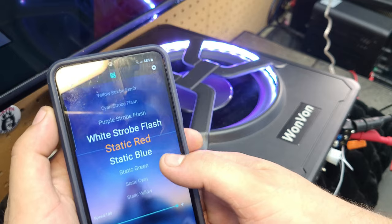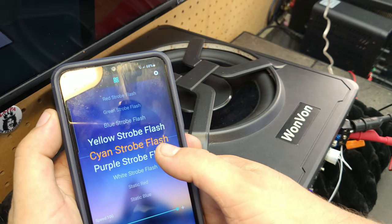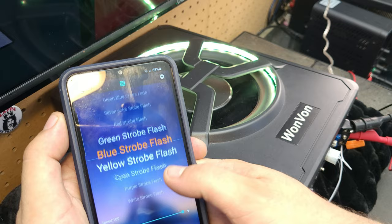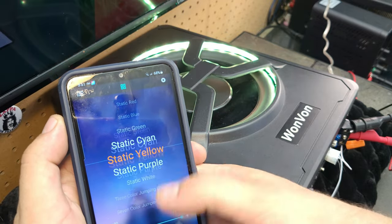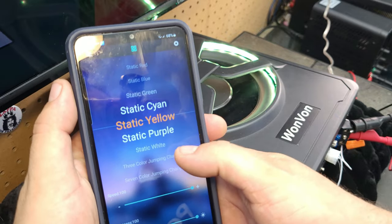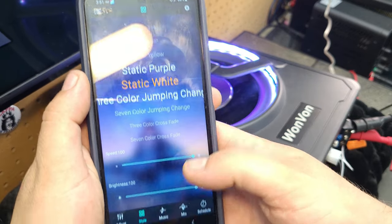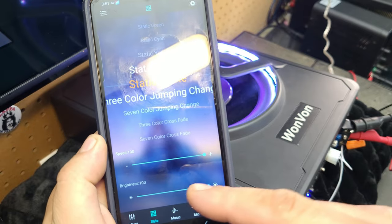From there, the Style tab has a bunch of different options — it strobes, it flashes. I like the flash and the strobe, but my personal favorite is the static mode, which kind of flickers with the music. I don't have any music on right now, but that's what it's for. You can also change the speed and the brightness.